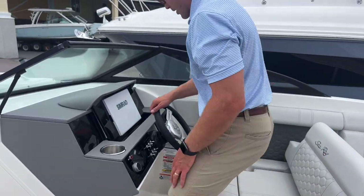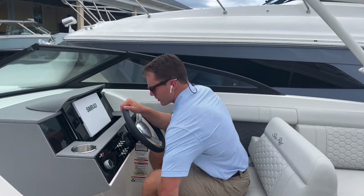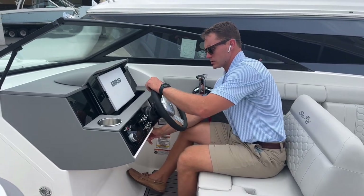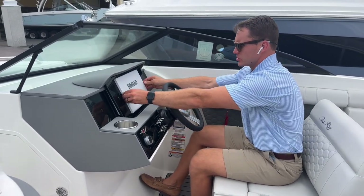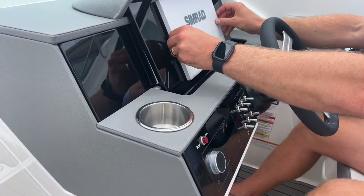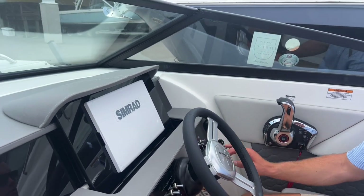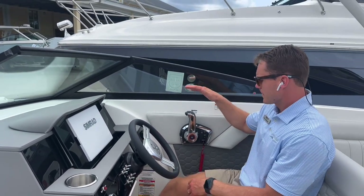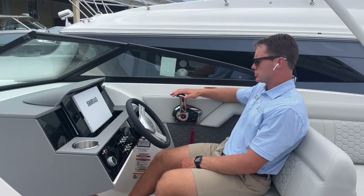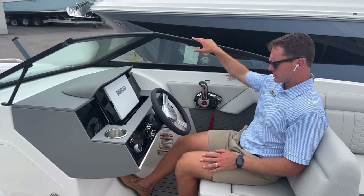Over here at the helm area, there's a very comfortable helm with a thigh-rise bolster. The helm seat also adjusts to slide forward and aft. You've got a tilt steering wheel, a 12-inch SIMRAD touchscreen display, a Fusion Bluetooth stereo head unit, aircraft-style toggle switches for all your pumps and lights, trim tabs, and windless anchor control. Digital throttle and shift with the Mercury 300 engine, a nice armrest for comfortable throttle operation, great visibility, and generally just a very comfortable place to drive.